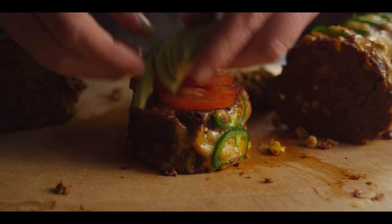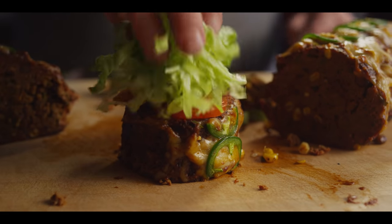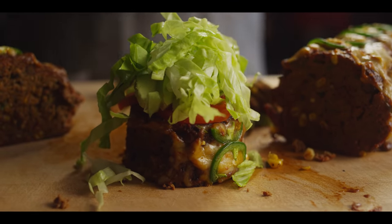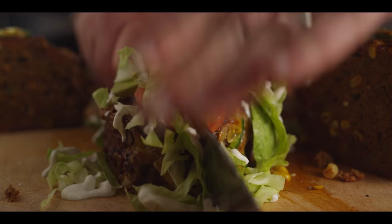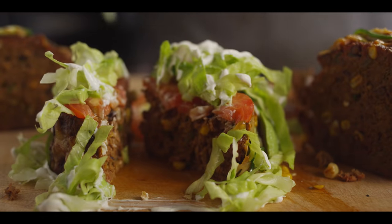One of the great things about this is there's a number of ways to serve it. You can eat it just like it is, serve it on top of some rice, or give it the taco treatment — cover it with sliced tomato, shredded lettuce, a little sour cream, a little guacamole. All of these things would go great. You could even chop it up and put it in a taco. Will it taco? I believe it will.